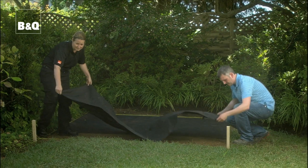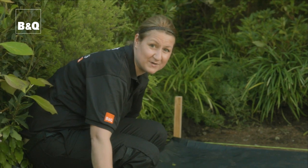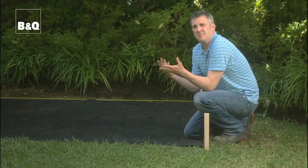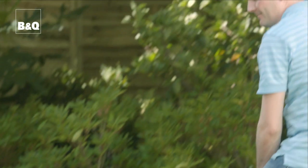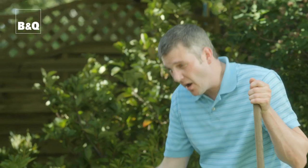To stop any weeds coming through the decking, we're putting down this weed control fabric, making sure there's a decent overlap at the edges. This cuts out all the light but it still allows rainwater to drain through. It's so much better than black plastic because black plastic isn't permeable, so you'll have standing water underneath your deck — and that's not a good idea. We're just covering the fabric with any old gravel, bringing the height up to just below the surrounding lawn.